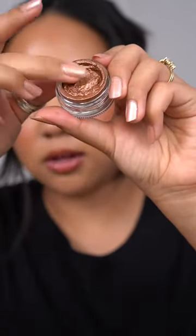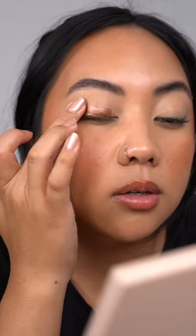The texture of this is very jelly-like — think Charlotte Tilbury liquid eyeshadow or Color Pop jelly shadows. We're going to concentrate it on the eyelid and then blend it out with the finger. I'm going to go in with a clean finger.